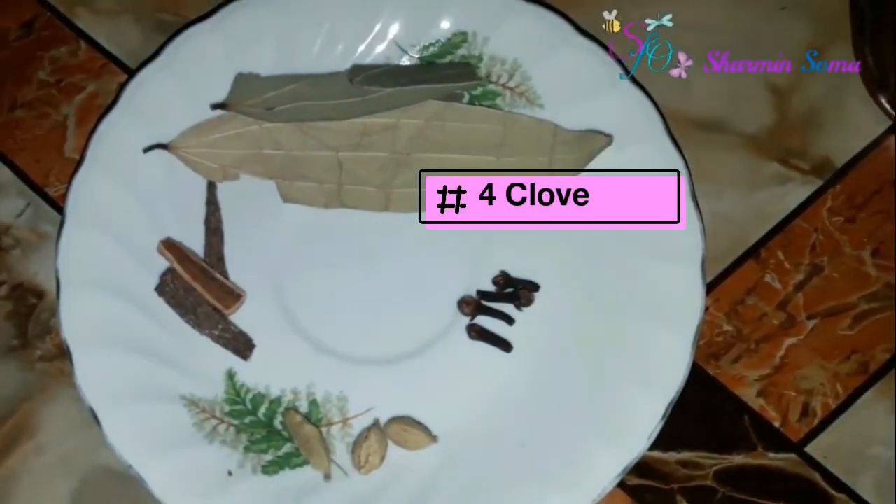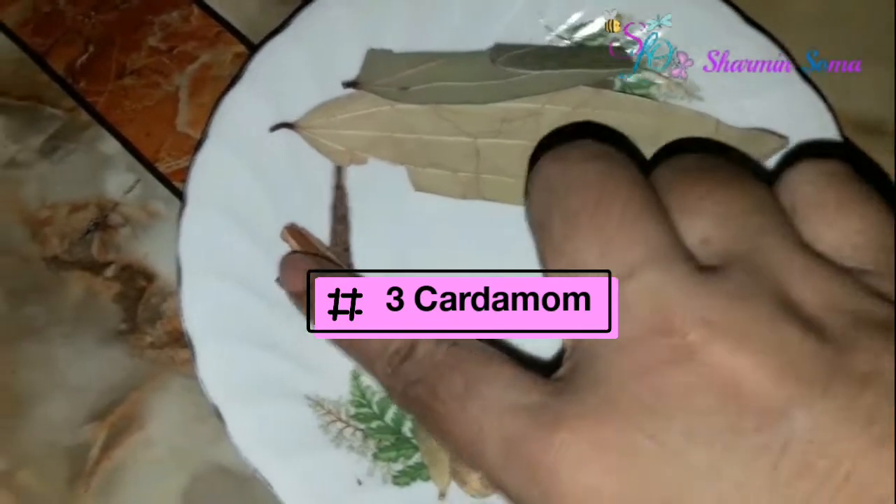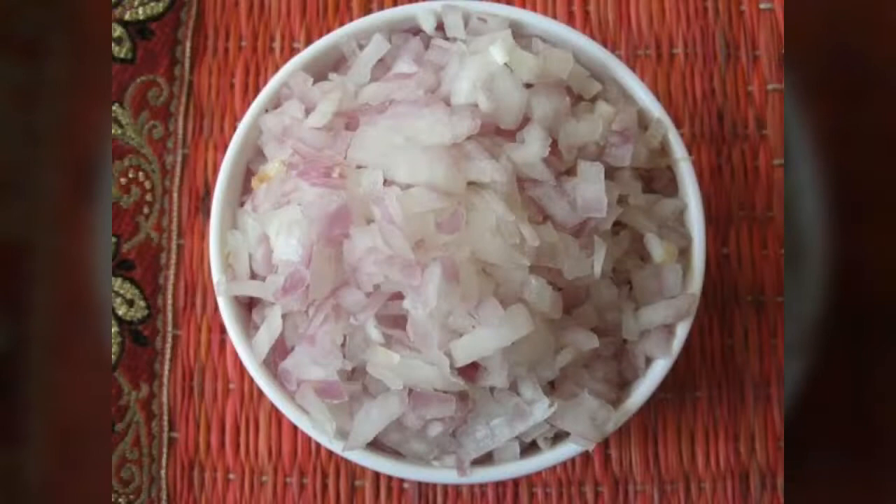Now I'm going to cook the pulao. For the pulao, I have taken four cloves, three cardamom, three cinnamon, and two bay leaves. You will also need some sliced onions.